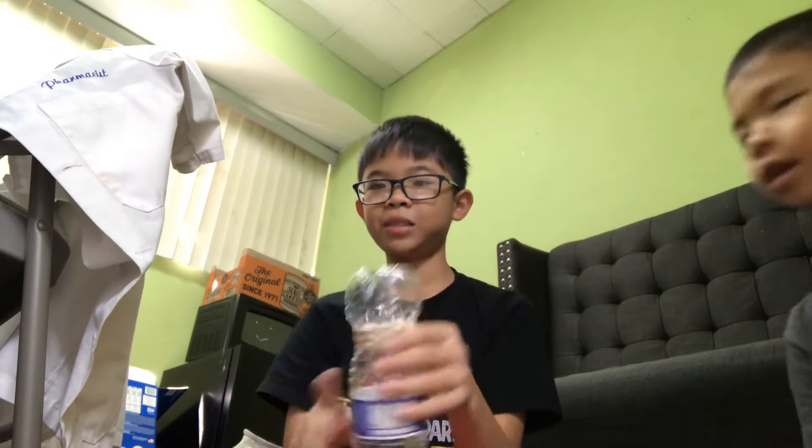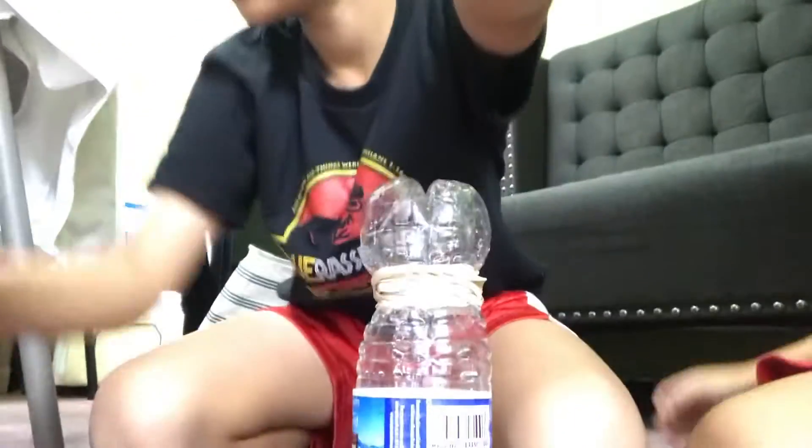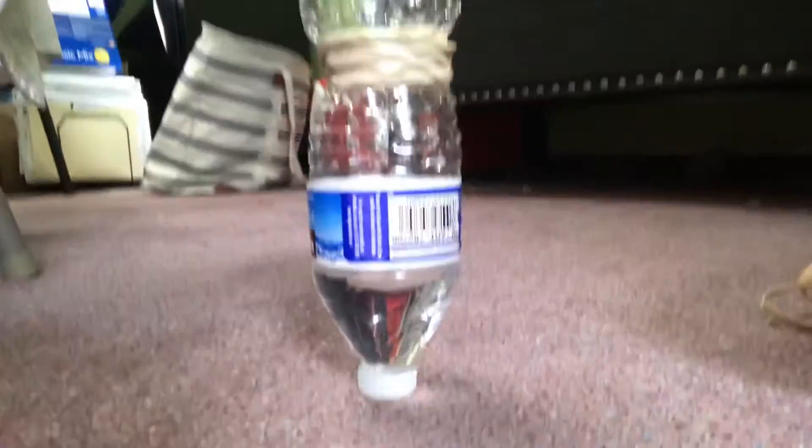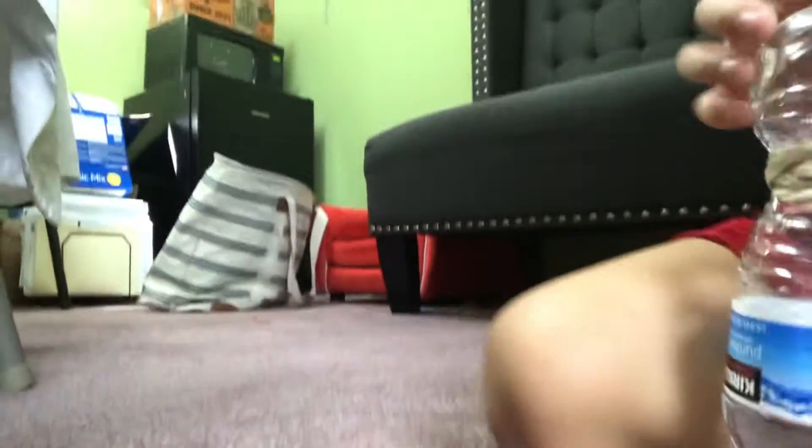We are on like 620. We have some left. We have more. We have one more. Water bottle. Put another one on.